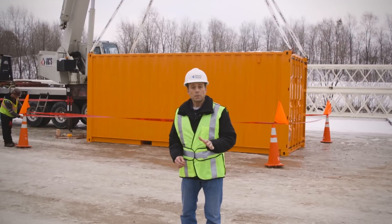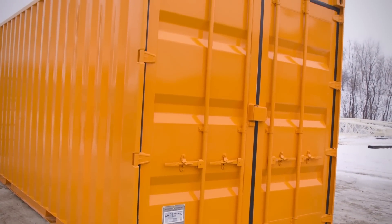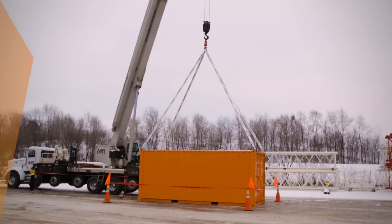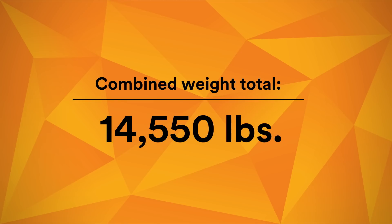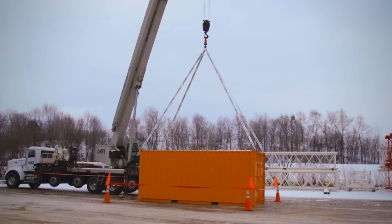We're using a 20-foot full-sized shipping container weighing in at 5,010 pounds, and we're filling it with 9,540 pounds of solid cement blocks — that's a combined weight of 14,550 pounds. We've attached our couplings joined together with 3M Scotch Weld Epoxy Adhesive DP420, and now we're going to use this crane to lift it all 10 feet into the air.